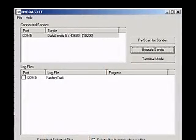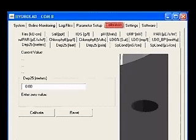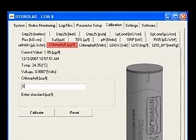Establish a connection to the Sonde with Hydrus 3LT. Click the button labeled Operate Sonde. When the Sonde finishes its initialization, click the Calibration tab, then click the Chlorophyll micrograms per liter tab. You'll see a picture of the fluorometer, as well as the current value, the date and time, the current temperature, and the voltage reading of the sensor.